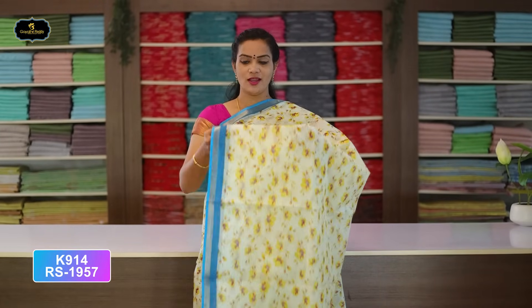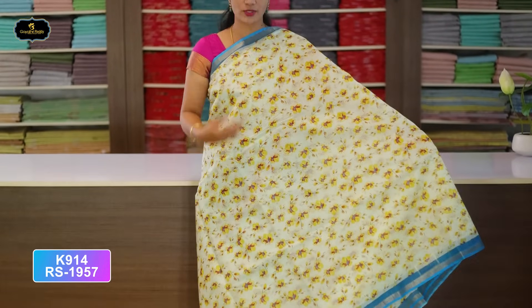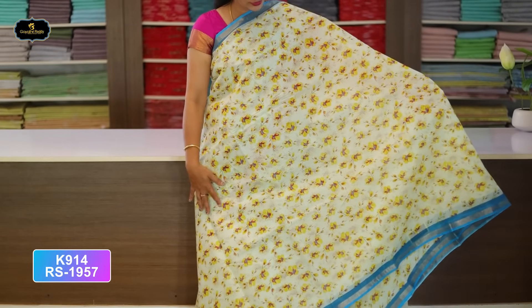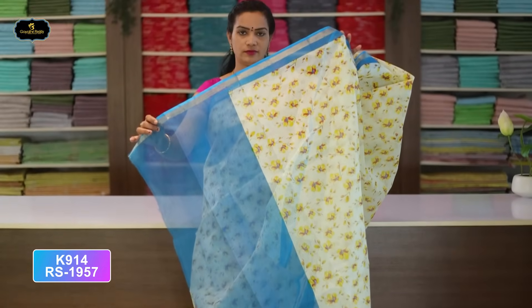Saree No. 2: Half White and Sky Blue color combination. Borders — 2 borders of equal size, 2 inches, gold zari. All over saree, block print, flower design. The color combination is beautiful. Pallu is a single layer with the same border continuing. With blouse, cost after discount Rs. 1,957.